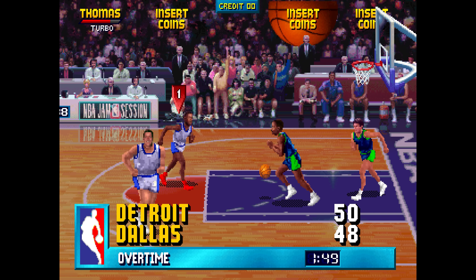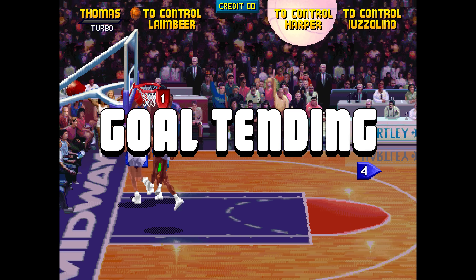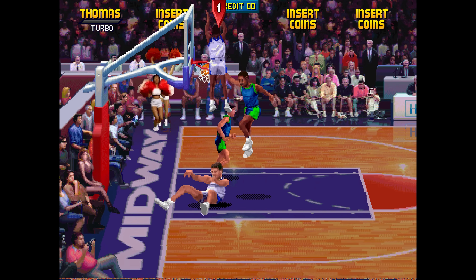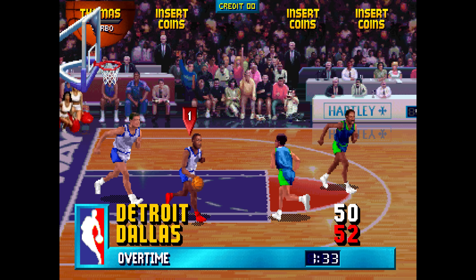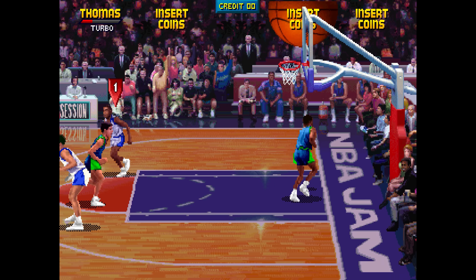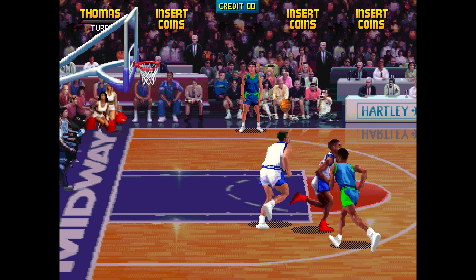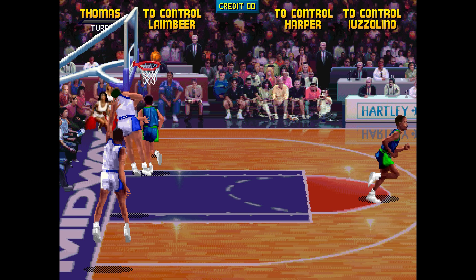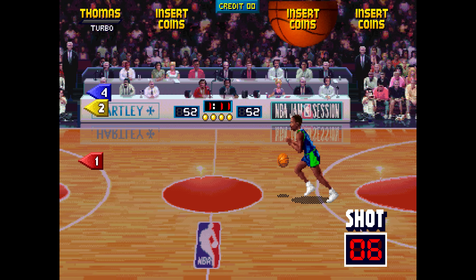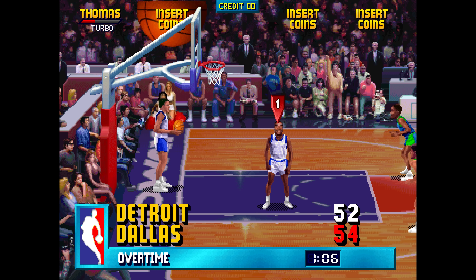NBA Jam was criticized for its heavy-handed rubber banding, but I personally think it's one of the main reasons that people kept coming back to try and outsmart the computer. Mark Trammell said that it was probably the most controversial part of the game. It's a fascinating look to browse through the source code and locate all the areas where drones and players can take an advantage. The odds are most certainly stacked against you, and beating the game requires skill and a lot of luck. But there's no question that Midway and Mark Trammell made the right choice in balancing the game the way they did — if they had changed the rubber banding, it may not have been as successful.